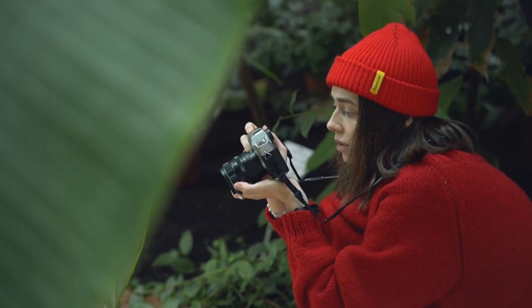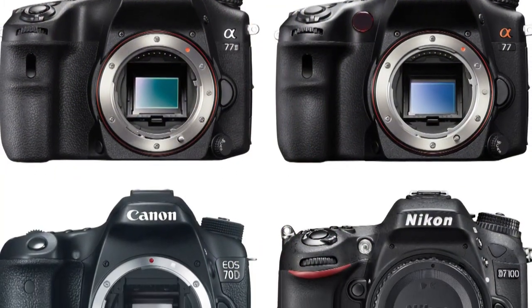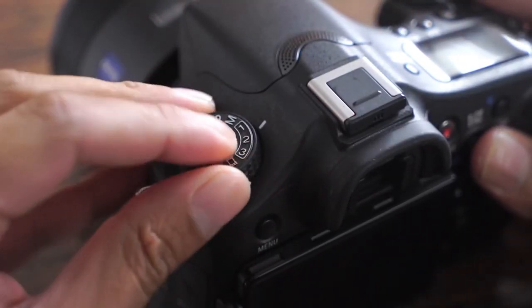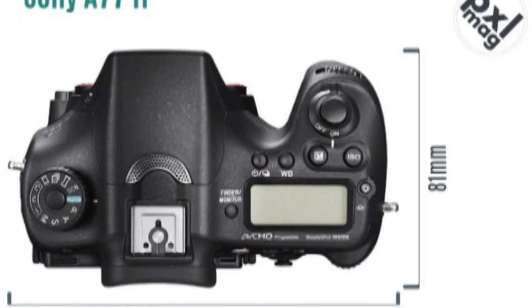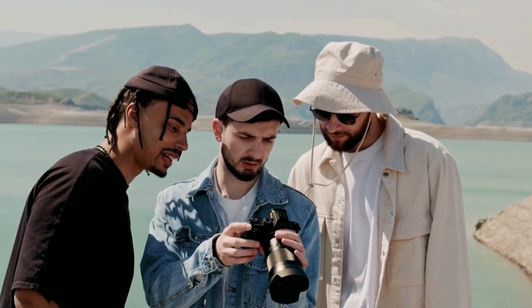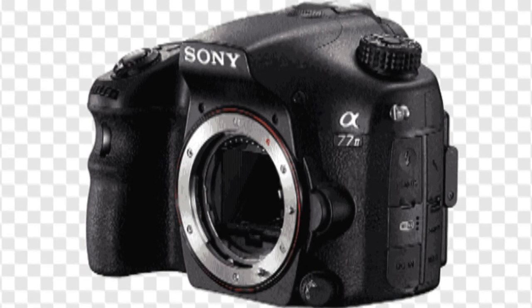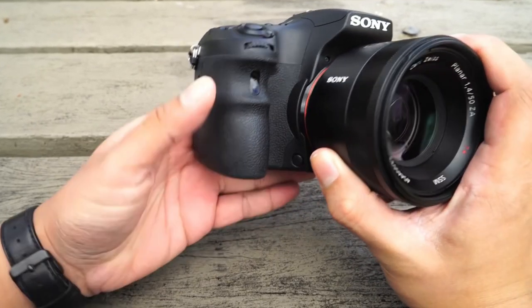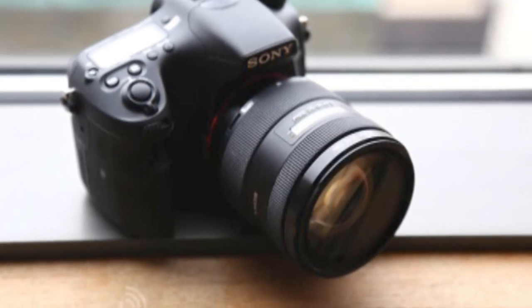Conclusion: It may look almost identical to the three-year-old A77, but the Mark II version has a lot of new tricks up its sleeve, taking Sony's prosumer interchangeable lens camera in a more action-oriented direction that will particularly appeal to sports and wildlife photographers. It offers class-leading autofocusing and burst shooting, along with enhanced handling, a better viewfinder and LCD screen, wireless connectivity, and speedier all-round performance. The A77 II proves that Sony remains very much focused on their translucent mirror camera range and continues to beat its main rivals.